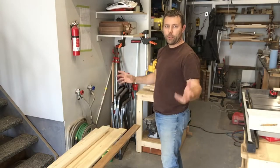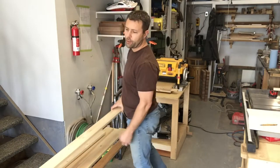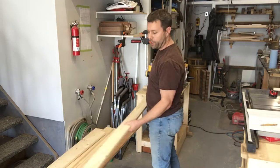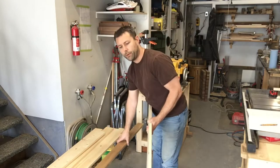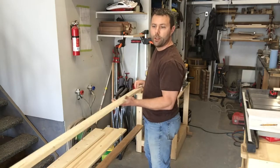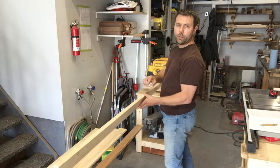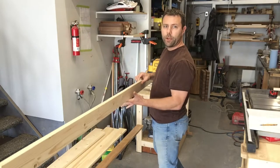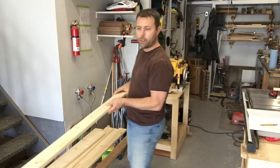I went to the big box store and picked up some 1x4s that we're going to start this project with. I actually do have some maple here I'm going to use as well — it's got some finish on it, so we're just going to run it through the planer. The bed frame I made is out of pine, so we're going to make this to match. I'm going to run these all through the planer a couple of times just to get the rounded edges off, and then we'll get to the next step.